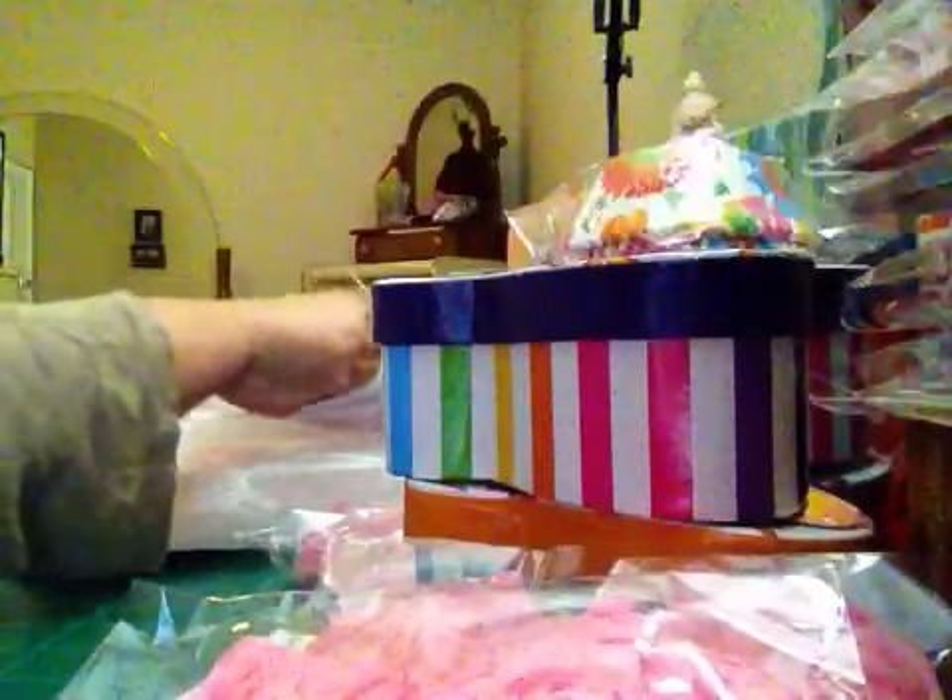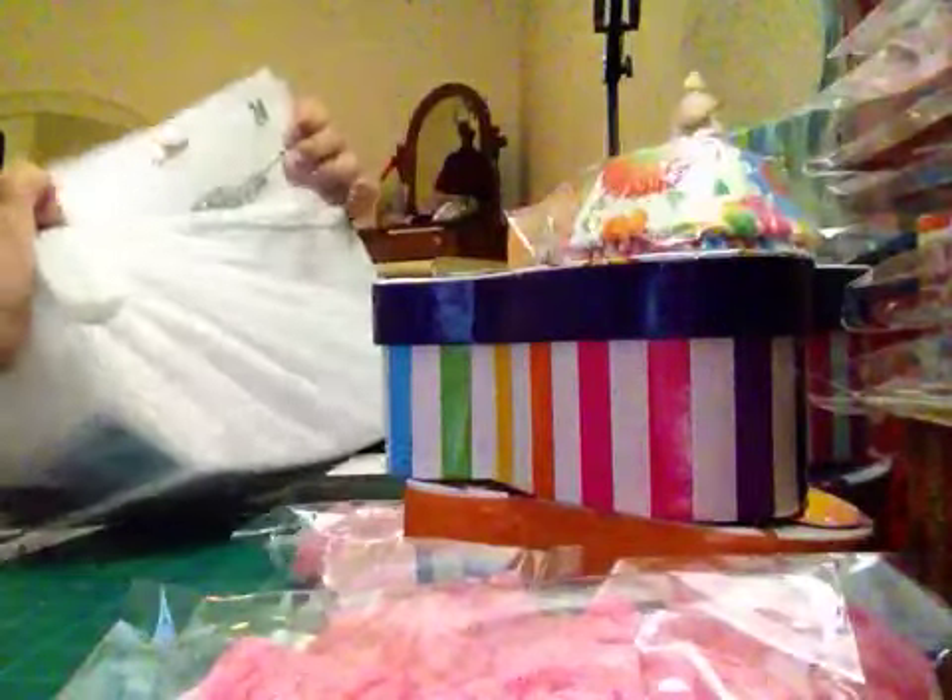I already had some items that Elisa Cordero sent me in happy mail, but I wanted to share them. I put one of each into my box of goodies.